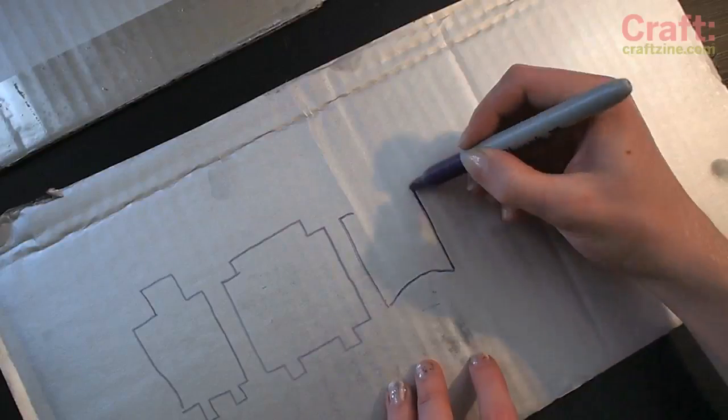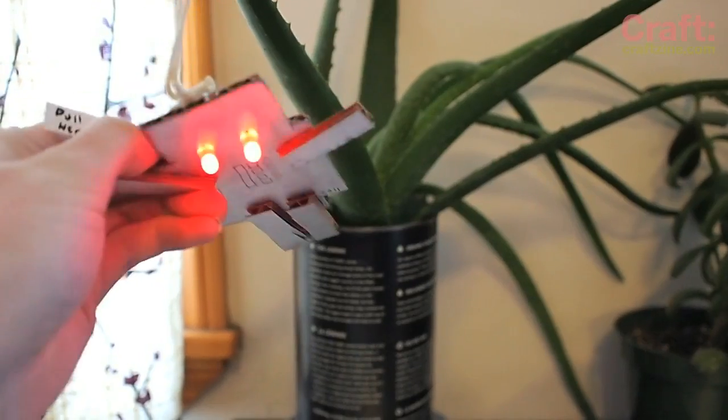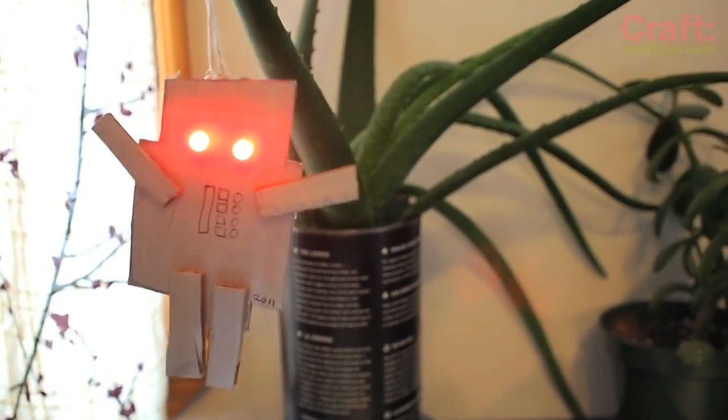It's 12 days before Christmas and someone on the craft email list suggests an ornament exchange — handmade ornaments for everyone on the team. With a super fast turnaround and virtually no materials, here's how to make some last minute LED robot Christmas ornaments.